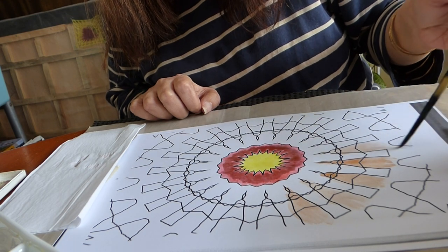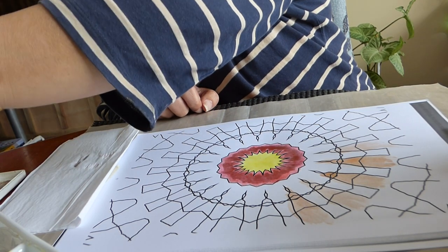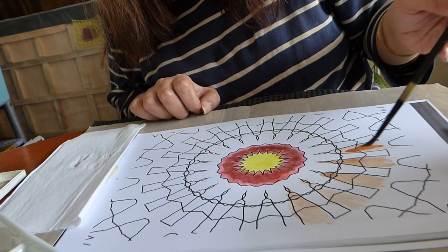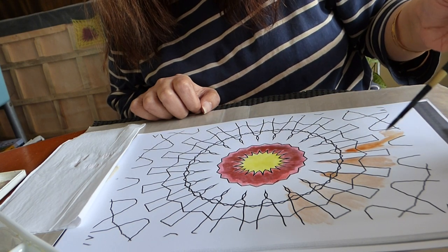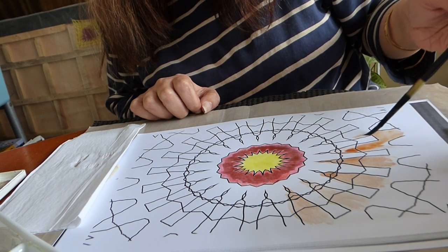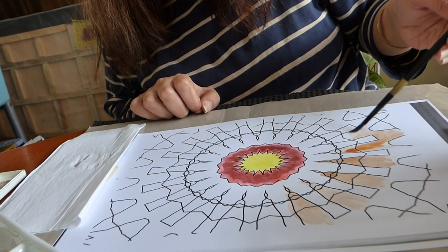Now I could have taken a flat brush but I haven't, so we're just using a simple brush like that.